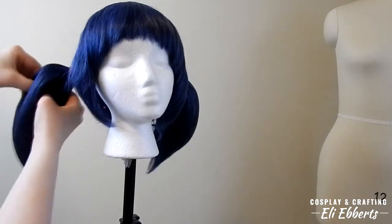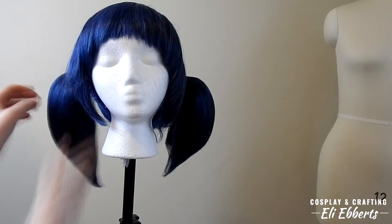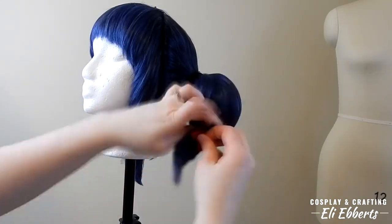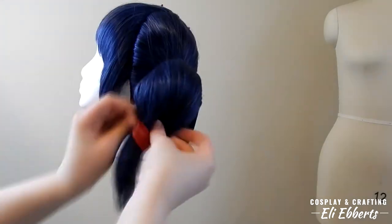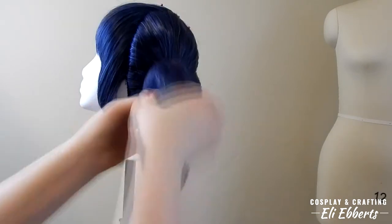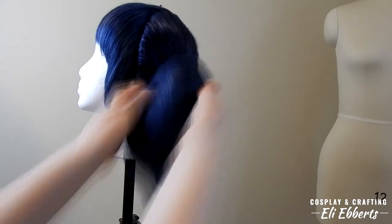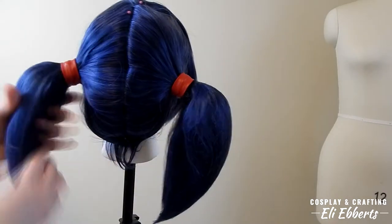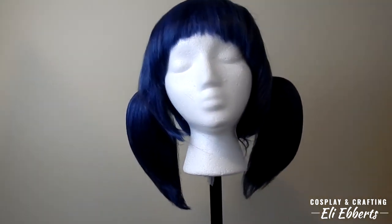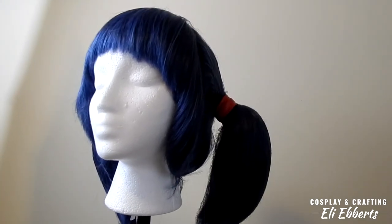We're going to just stretch this around our pigtail. It's okay to smoosh the pigtail a little bit because that teasing is still in there and you'll be able to pull it back apart and make it poofy again. We want to make sure that this hair tie covers as much of that hairnet base as possible so we don't have a big black line. Then we can poof out our pigtails again by pulling apart the teasing. After attaching our hair ties and poofing out our pigtails, our wig is now finished and you are ready to go save Paris!